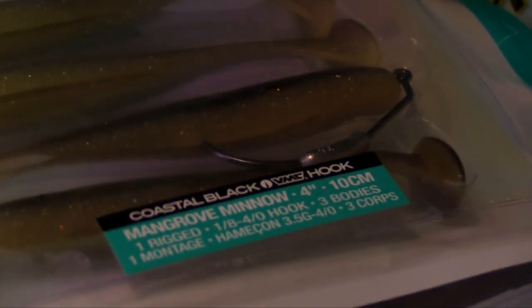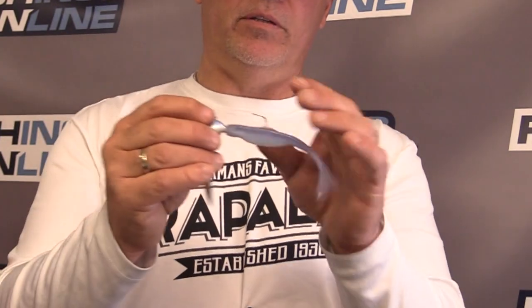One of the most important things is rigging this bait straight. You want to take your time and make sure it's perfectly in line with the hook. I'll even use super glue to hold that trailer in place — make sure not to get any glue on your swivel. You want this bait to swim perfectly straight through the water, and that's the key to rigging this bait properly.